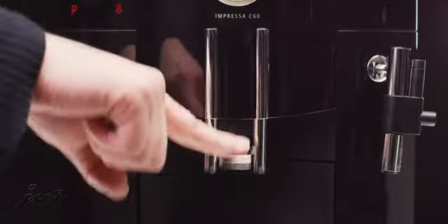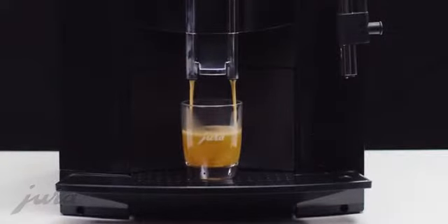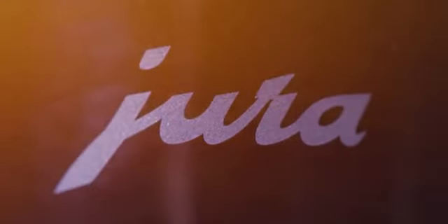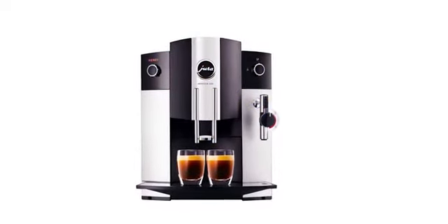The simple, compact design with its elegant combination of matte and gloss black fits anywhere, so you always know you are just one touch away from the perfect cup of coffee. Available in all black or a combination of silver and black.